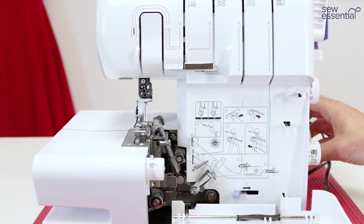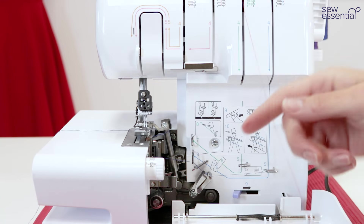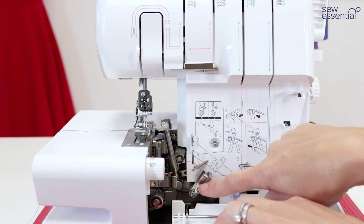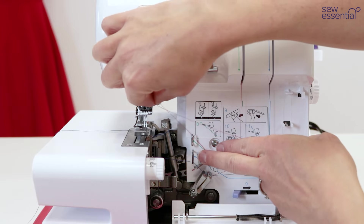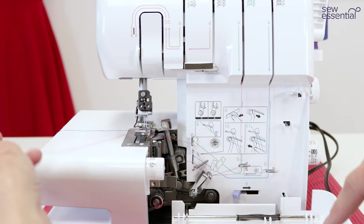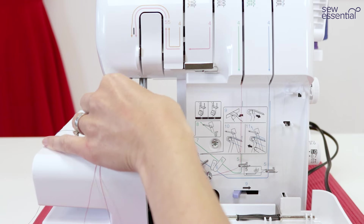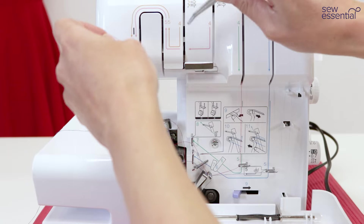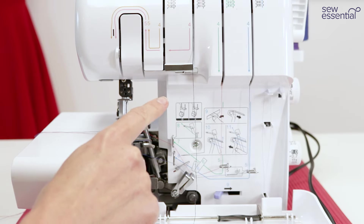Take the thread for the upper looper through the same thread guides at the top of the machine, then follow the green numbers to thread the upper looper. Go behind hook number five, under guide number six but not seven for the upper looper — only go under that first guide — then bring the thread up and over guide number seven. Take the thread through the eye of the upper looper needle from front to back, use tweezers to pull it through, and the upper looper is now threaded. Pass that thread under the machine and bring it to the side.